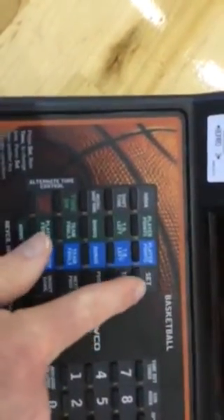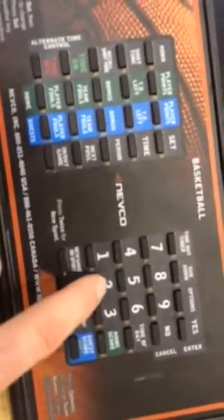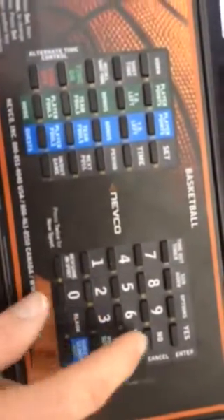For the guest score, the very first time you do it you have to press Set, come over to Guest Score, press Guest Score, type in your number — let's say they scored a 3 right away — press Yes, and now you can see it's up on the board. It's a tie game. Pretty simple.